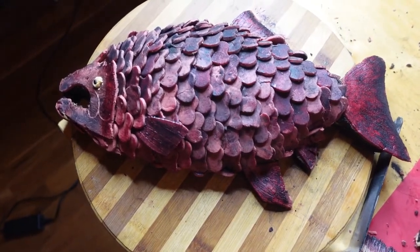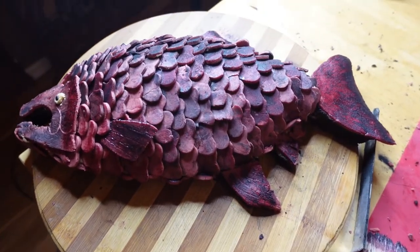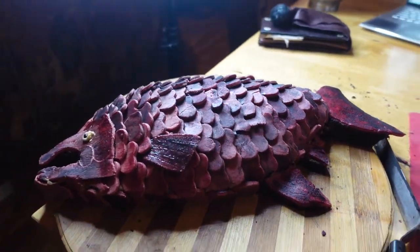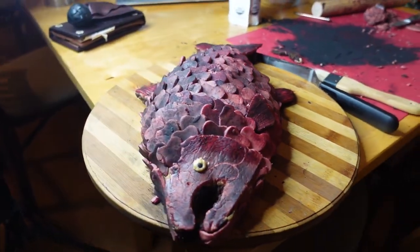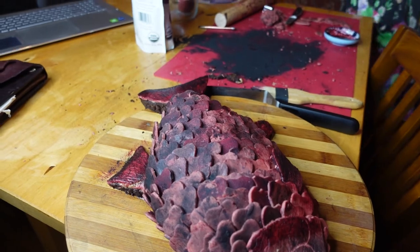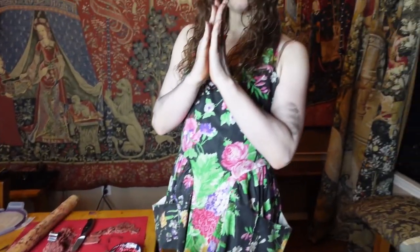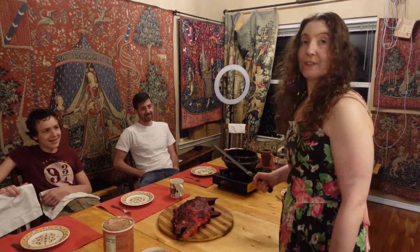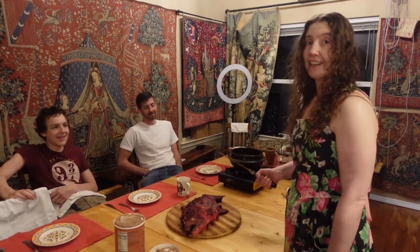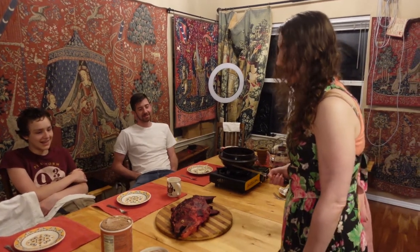I am just as pleased as pudding at how this turned out. Here you can see how I scaled the underside as well, so it really looks like a nice three-dimensional fish. My son helped me a little bit with the scales and the head, and he did a really brilliant job. So I just finished this cake, and now we're going to cut it — though I feel like we should wait at least a week before we do anything to it, because it took me a long time to make.